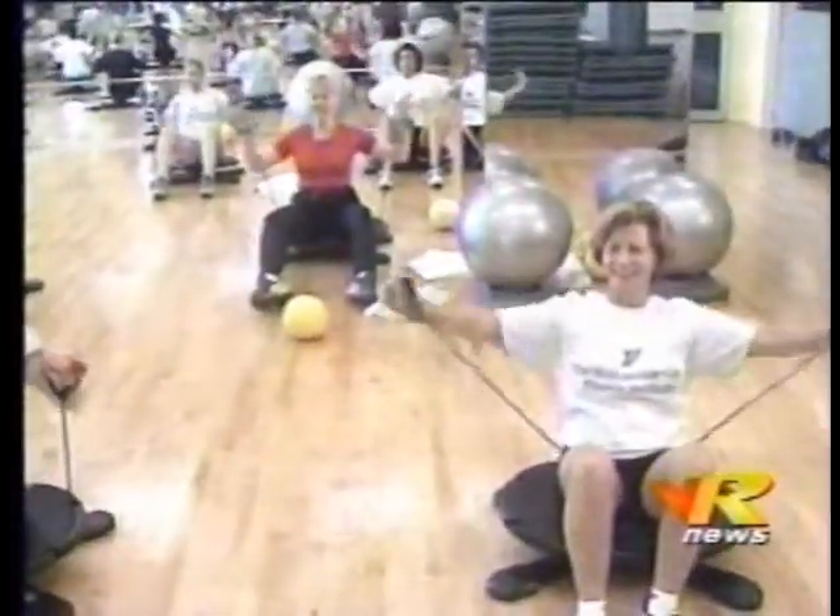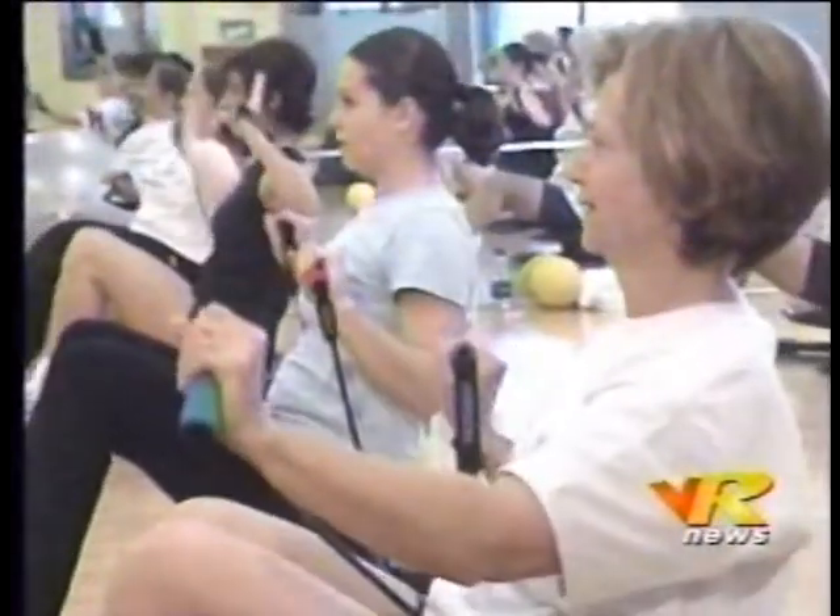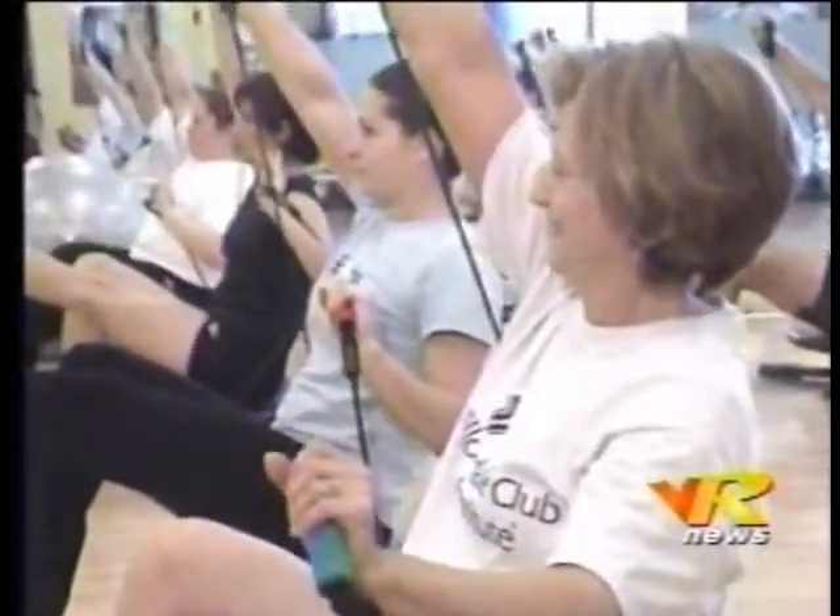Sports clubs are always looking for fresh new products to challenge their clients. Here at the Willowdale Club, the response to the Reebok Core Board has been exciting. What the members really love is the fact that in the last four weeks, we've had four different types of classes, everything from a strength conditioning class to a balance class, more working on your balance and core stabilizers.